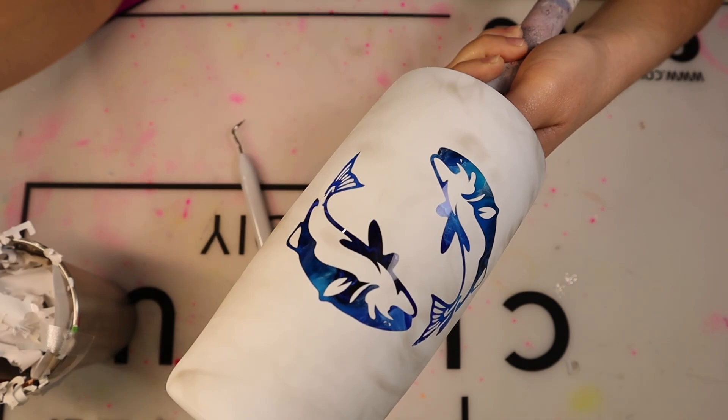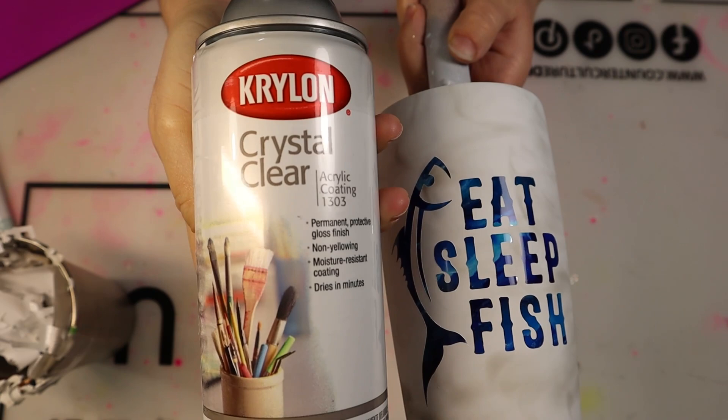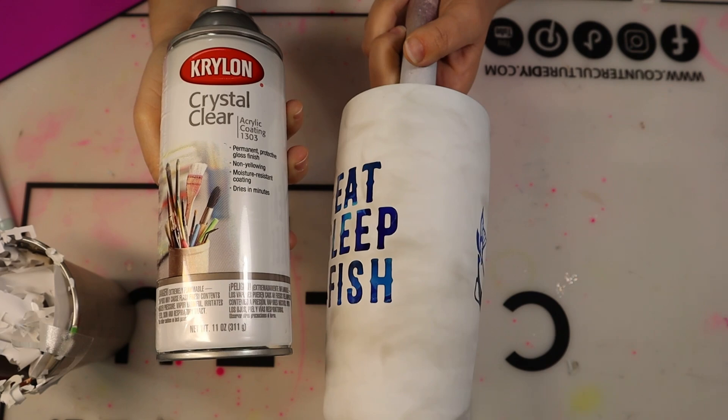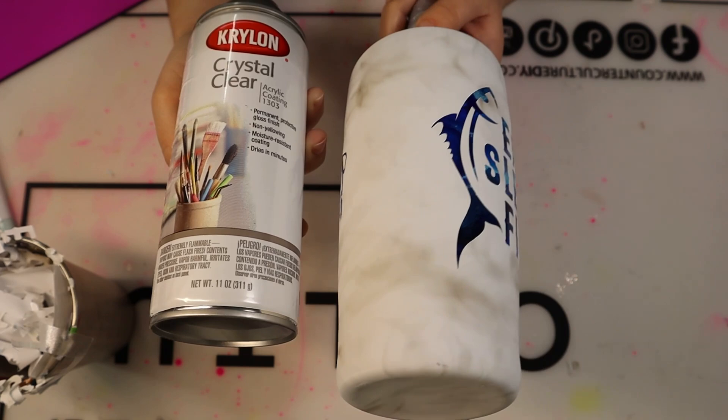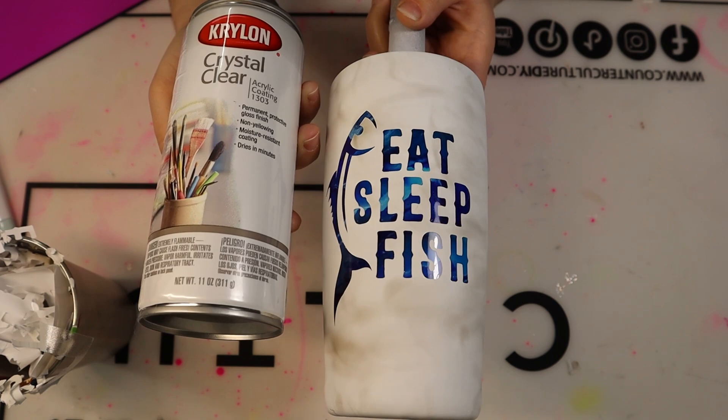Once all of your vinyl is removed from your tumbler, I'm going in with my Krylon Crystal Clear Acrylic Coating. I just spray one generous coat around the entire tumbler. The reason I do this is because I don't want that smoke effect to fade — the first time I did this smoke effect I epoxied over it and it faded just a little bit. So I've always just sprayed an acrylic coating over the cup and it's never faded since.